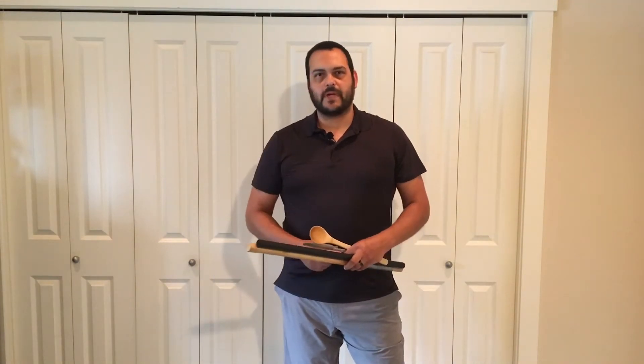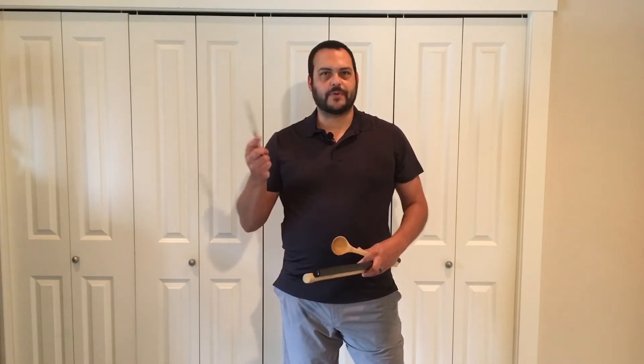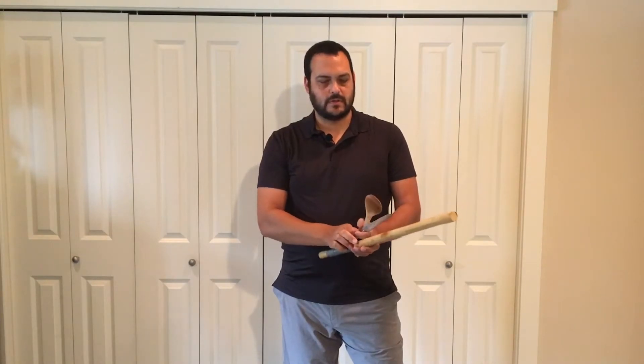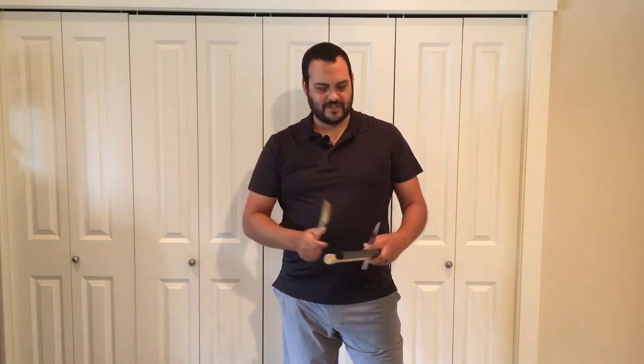And if you're thinking, well, I don't have any Eskrima sticks to train with — look around your house, see what you might be able to use. I've got a few examples here. I've got a butter knife — I can use this to practice with. I've got myself a wooden spoon, I can use that. Maybe you have some newspaper or a magazine. Roll that up, I can use that as well.